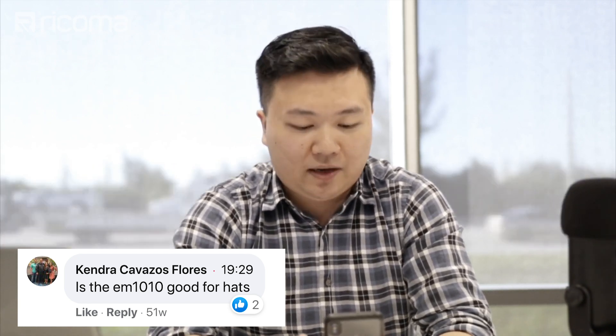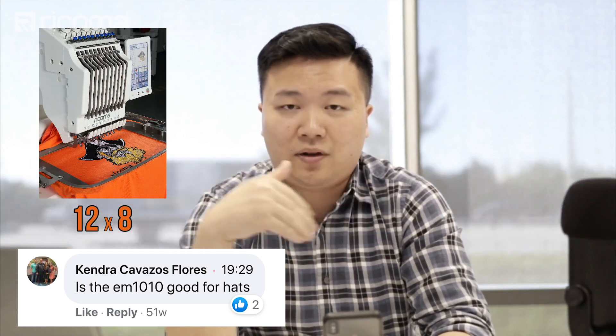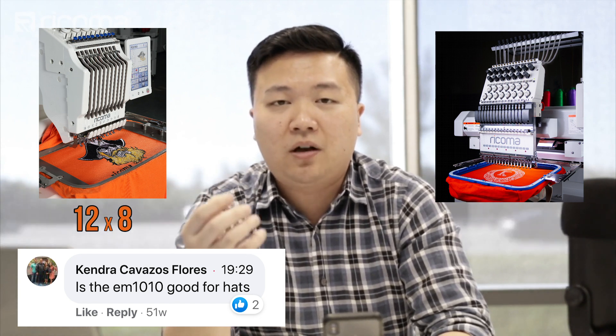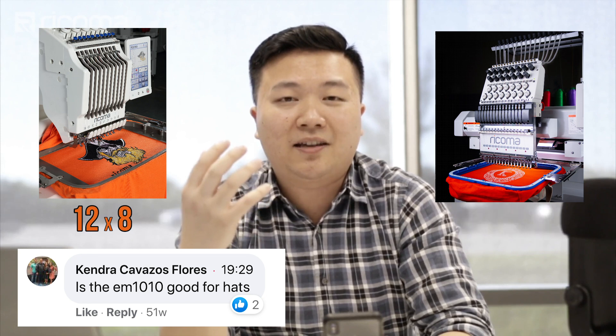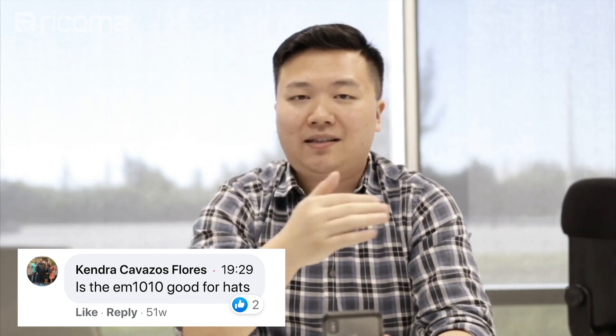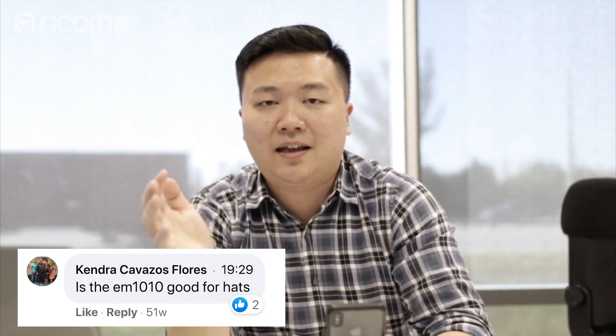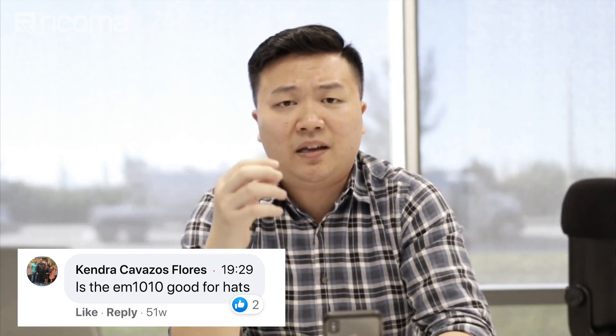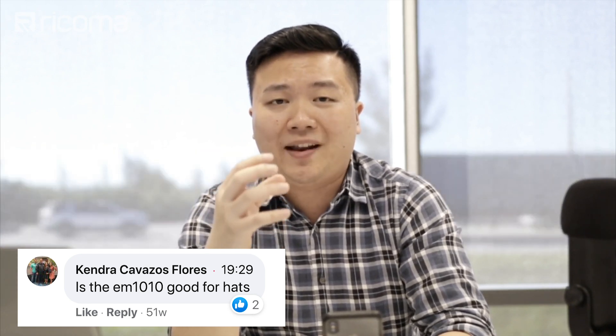The EM1010's embroidery area is 12 inches by 8 inches on a flat surface, versus a commercial single head — the TC-15 needle or MT-15 needle — where the total embroidery area is 22 by 14. So just that alone, you can see that the X and Y axis is not the same on an EM1010 as it is on an MT or a TC. Therefore, you are going to be limited on the spacing on an EM1010 if you're looking to do really large designs, especially those on a cap.